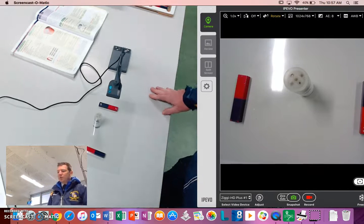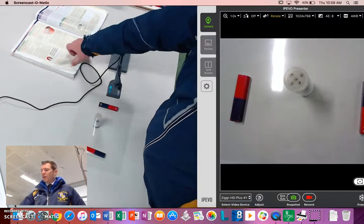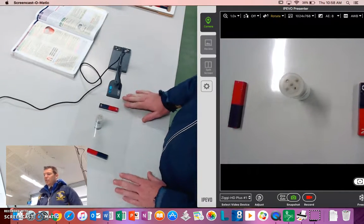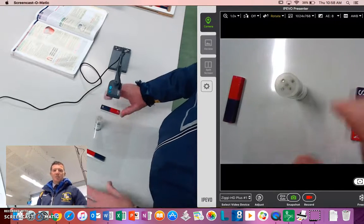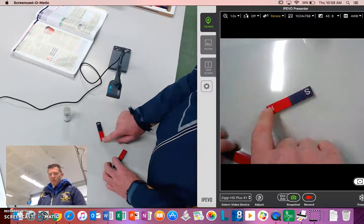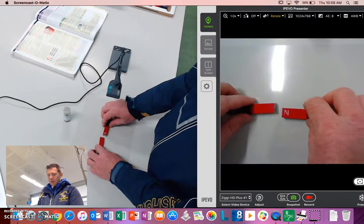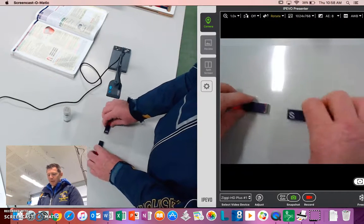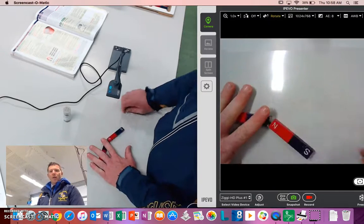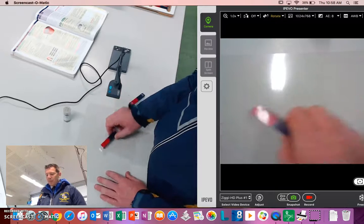Hi guys, this is Mr. Holding and I'm doing investigation 8.5 from Jack class, which is in chapter 8.2. This is looking at mapping the magnetic field of a magnet. We know that magnets have poles — a north end and a south end — and we know that north poles repel each other, south poles repel each other, and opposites of course attract. But why do they do that? Well, the reason is they have magnetic field lines, and we're going to look at mapping them.